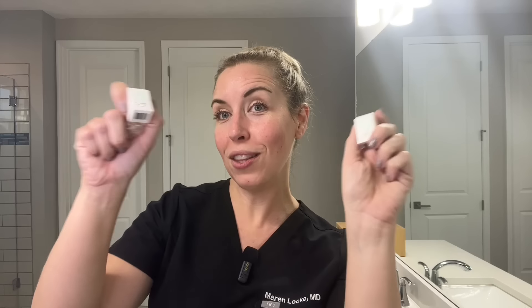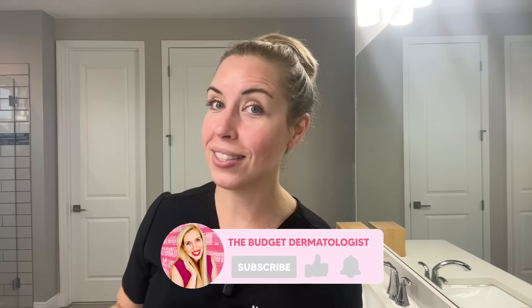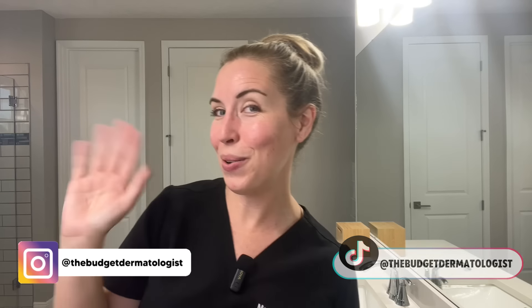I only recommend that you try this device or any at-home microneedling device if you can be confident that you are going to use it safely and precisely as directed without any error. This gets the Budget Derm stamp of approval for results and price — plus it's just super easy and quick to do, which always wins me over. I will be linking this below with my discount code to save you guys a little bit of money. Make sure you subscribe to my channel for more skincare reviews, advice, and routines. Come say hi on Instagram at the Budget Dermatologist — see you soon!